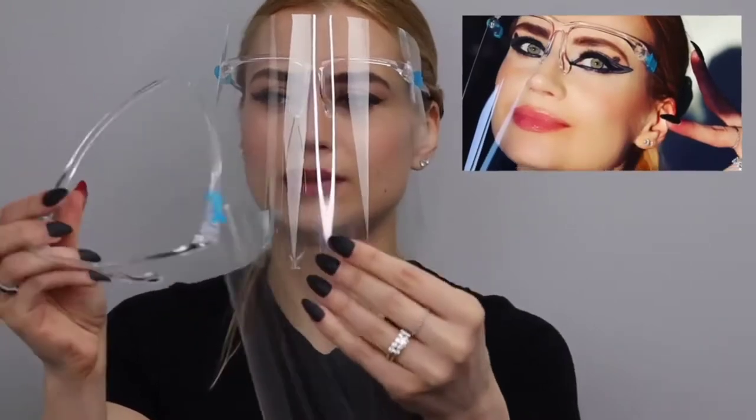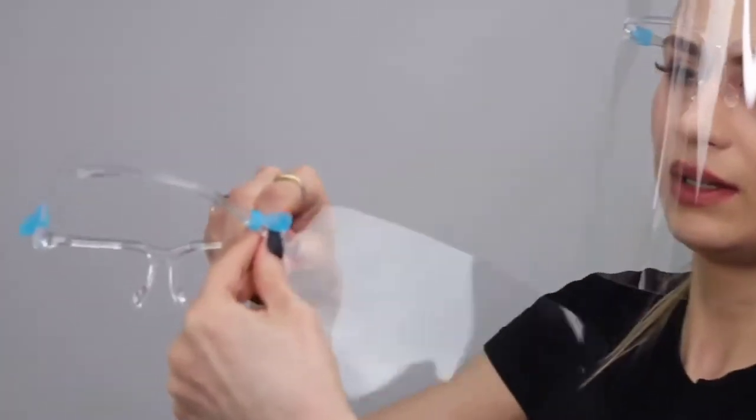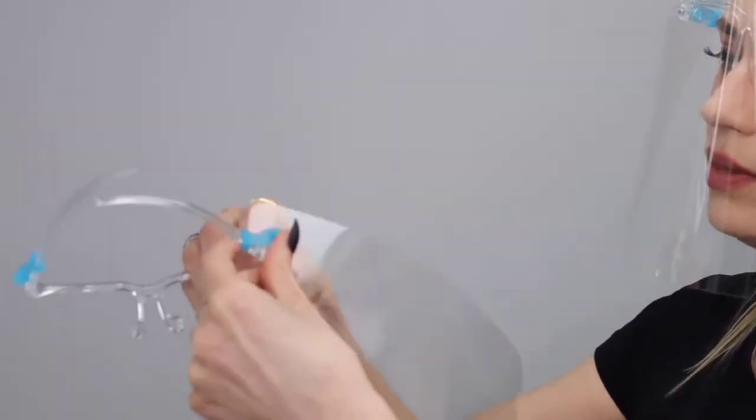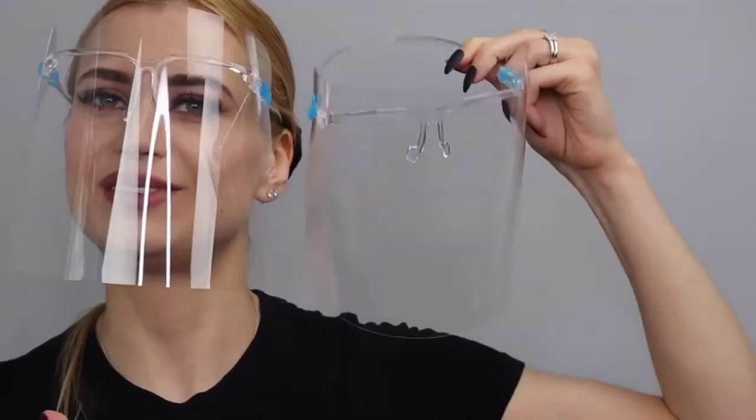There are two little holes here on the side and then you have hooks down here — attach this hook on both sides, and there you go. You have your own shield. You can wear it with glasses as well.